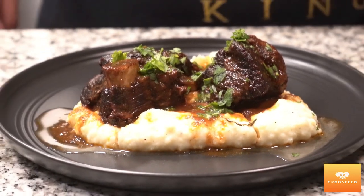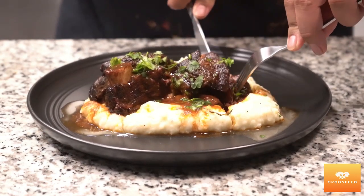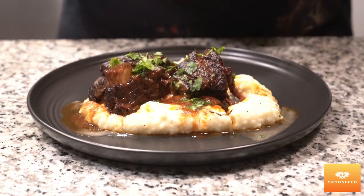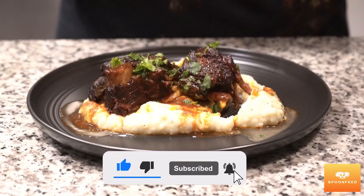So that's it for today's recipe — I hope you enjoyed it as much as I did. Now if you'll excuse me, I need to go and finish this plate of my delicious red wine braised short ribs. Do make sure to share, like, and subscribe to our channel for more videos.